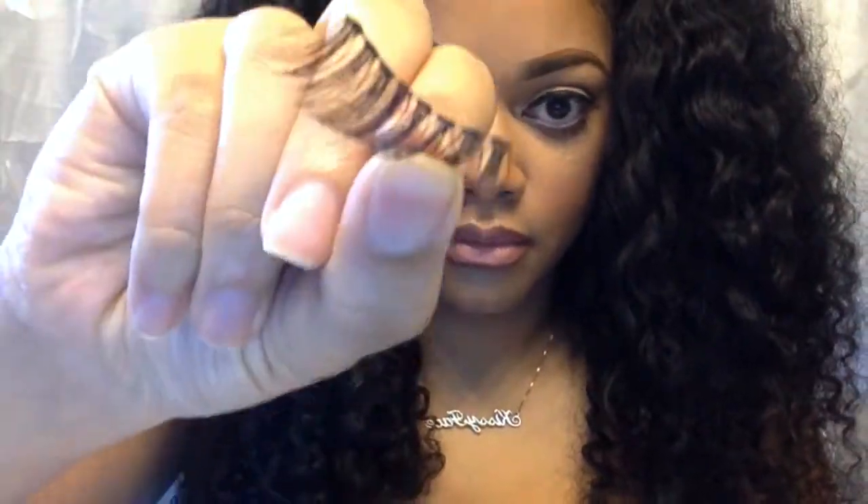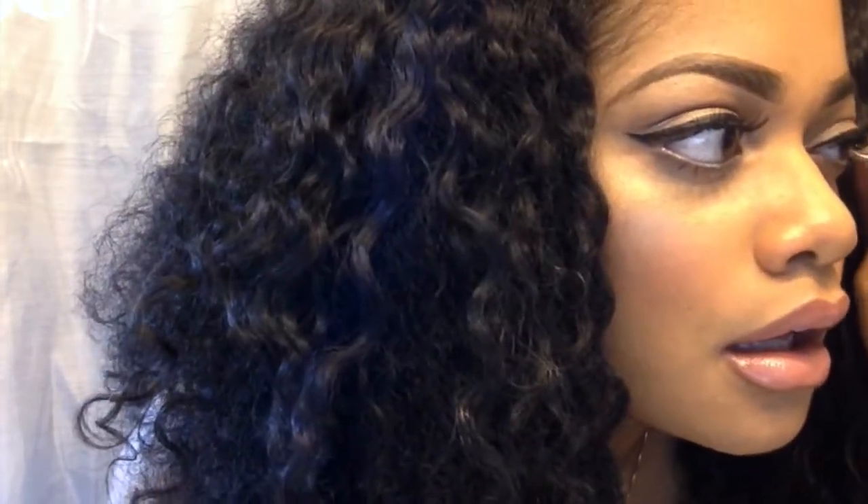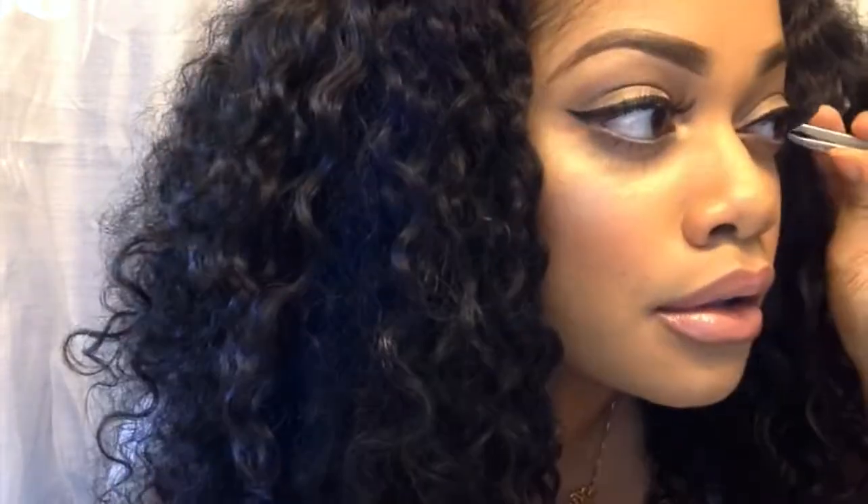Now moving on to lashes. I'm going to put my lash glue on — I'm using Duo Lash Glue in the dark color. I'm going to pop these on; I'm using the Wispies — not the Demi Wispies, but the Wispies by Ardell. And this is going to complete our look.